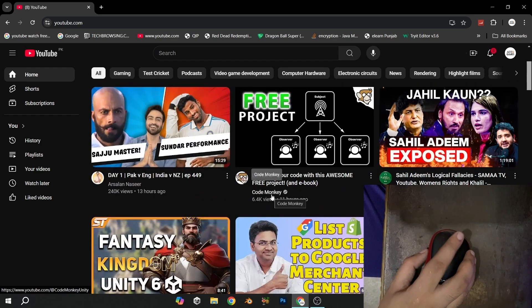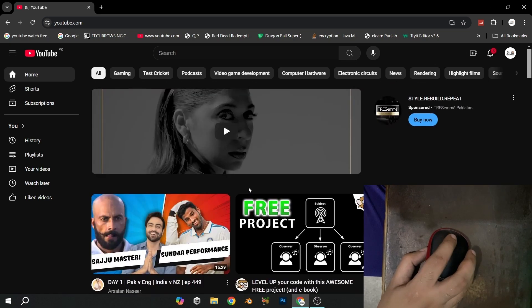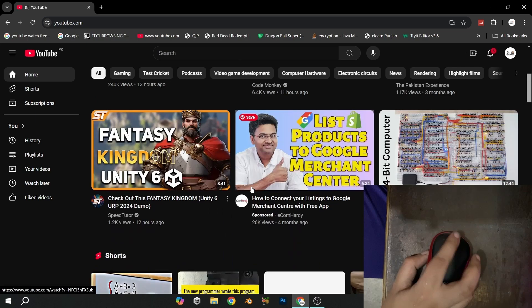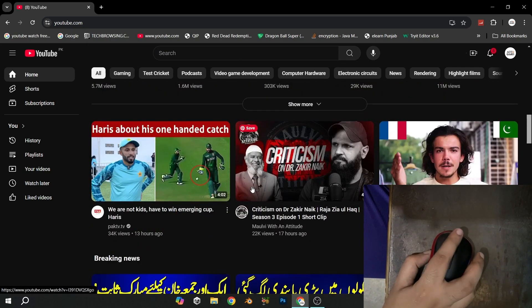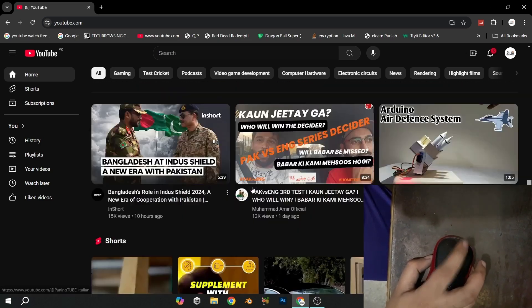If you are having issues with your scroll mouse build like this - it goes up and down and doesn't work correctly - then I will be showing you how to fix it. I have fixed it four to five times before, so it always works every time, even if your mouse is old or whatever.